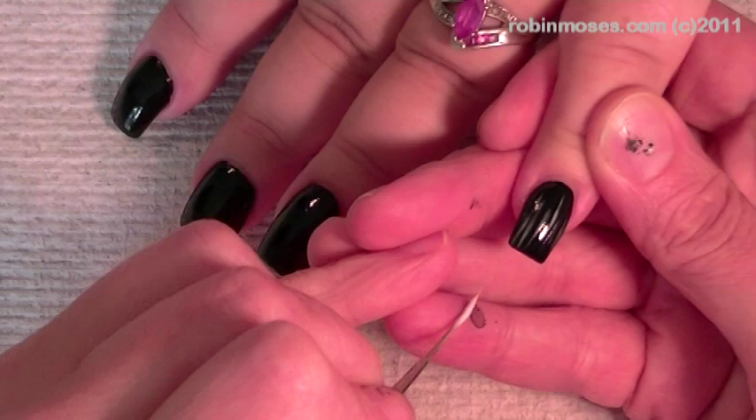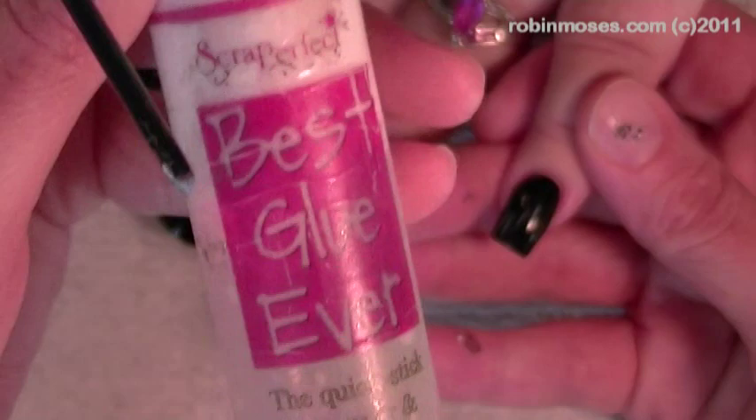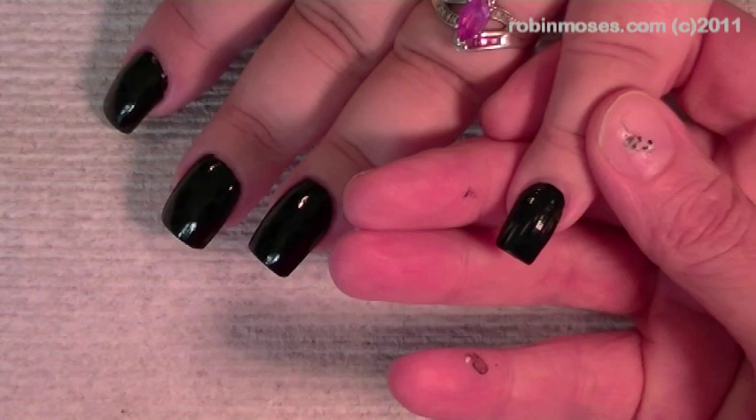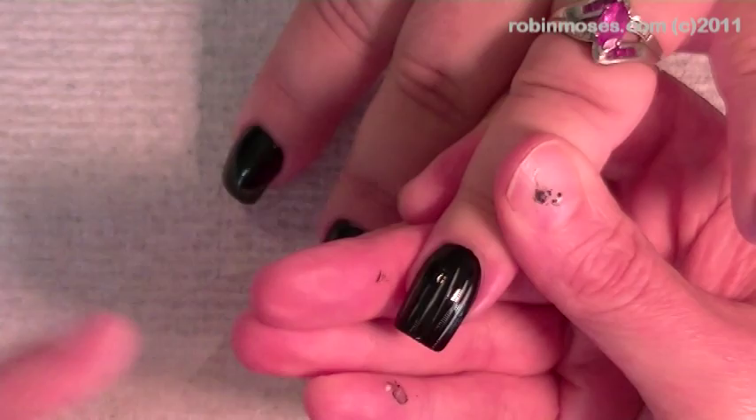I got the best glue ever out — I haven't shown you guys this in a while because it's all creepy looking, but it looks like this: the best glue ever. It's running out. I have it there and I'm working with it with some water in it so it's watered down. You just water it down with water and I'm going up and down on black nails.